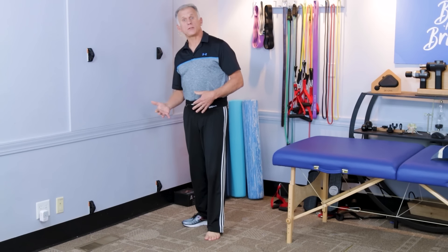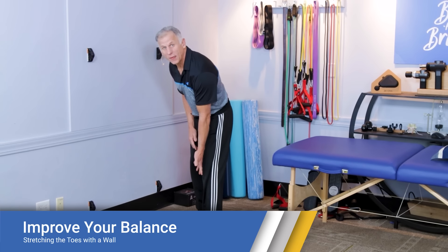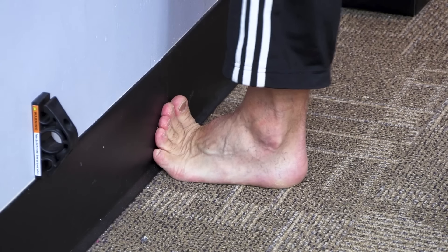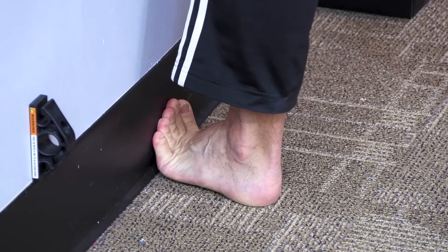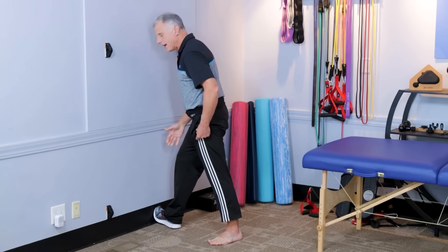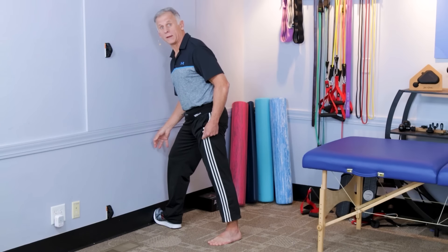Now we're going to show you some options to stretch your toes throughout the day when you're not seated or in bed. It's best to do it without shoes on, either barefoot or in socks. Simply go up to a wall and put your toes against it, push down, and stretch. You can shift from the great toe to the smaller toes. Hold for about 15 seconds and you'll have an adequate stretch. You can do it with your shoes on — it works okay, but it's just not as effective.